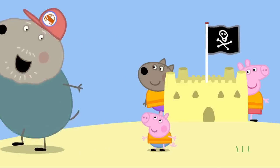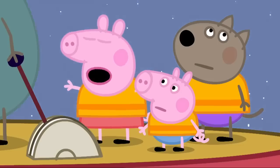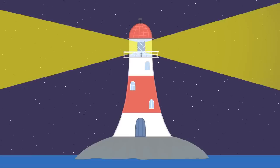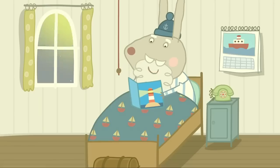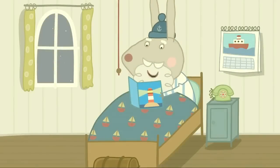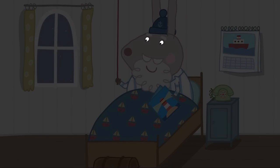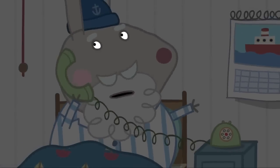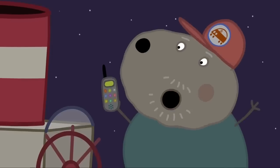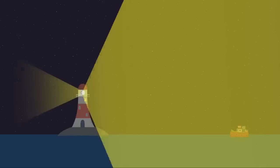Let's set off home before it gets dark. It is getting dark. Don't worry. The light from Grumpy Rabbit's lighthouse will show us the way home. Grumpy Rabbit is ready for bed. My new book, How to Run a Lighthouse. Chapter One. I'll read the rest tomorrow. Better turn the light out. Where did the light go? Do you know what time it is? I've just turned the lights out. Yes, we know. Could you turn the big light on again? Sorry! Hooray!